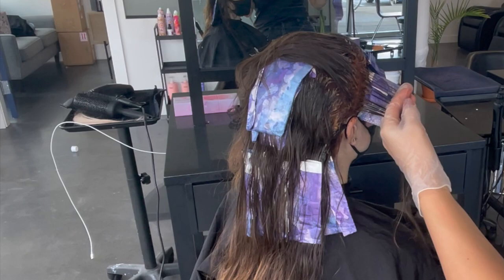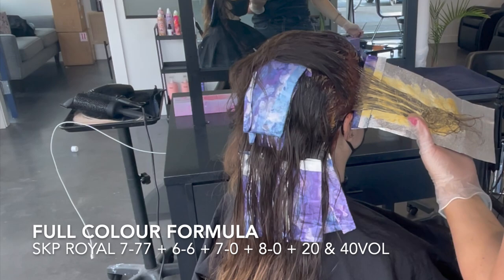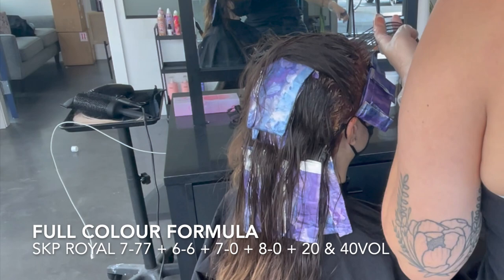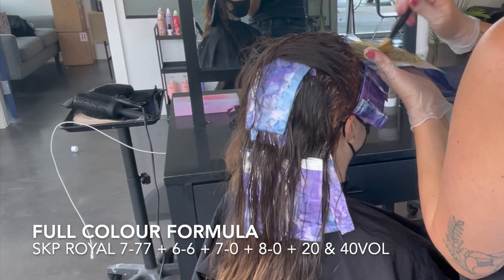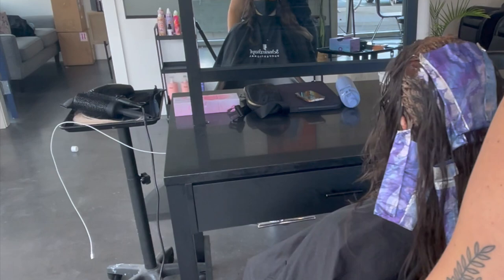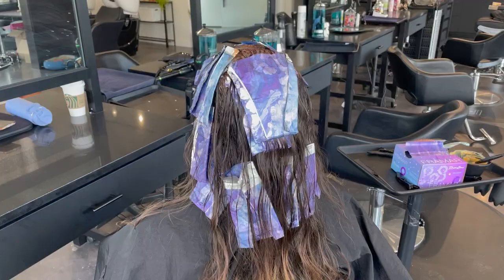Between the highlights I'm going right in with a full color formula that's different from my root color, because I don't want hot roots. Hot roots happen especially with redheads — the warm scalp causes the first quarter to half inch of hair to lift brighter. That's why I mixed a darker formula for my roots. My mids color is 7-77, 6-6, 7-0, and 8-0 with 20 and 40 volume. I mixed in 40 volume to get more brightness in the hair — I'd rather have a shadowy root and a bright vivid copper throughout the rest, because that looks more natural and soft.